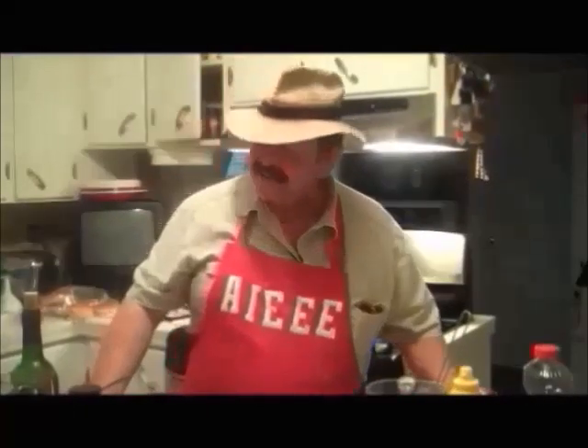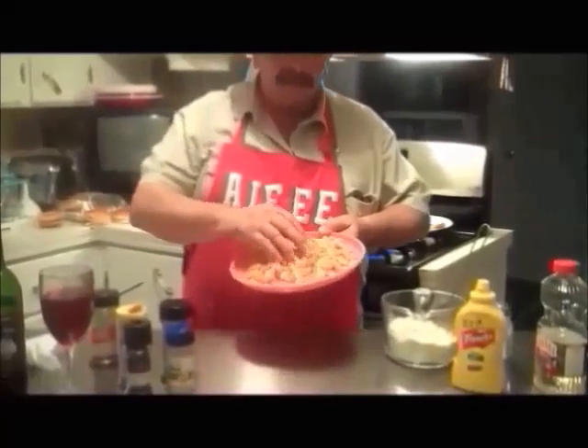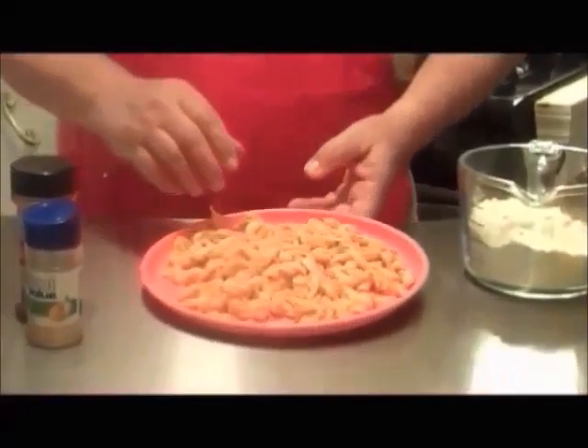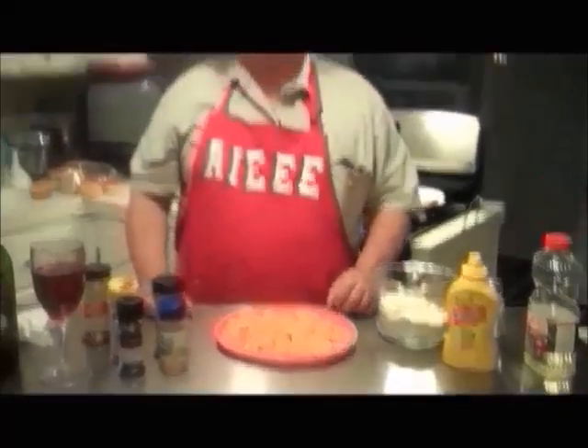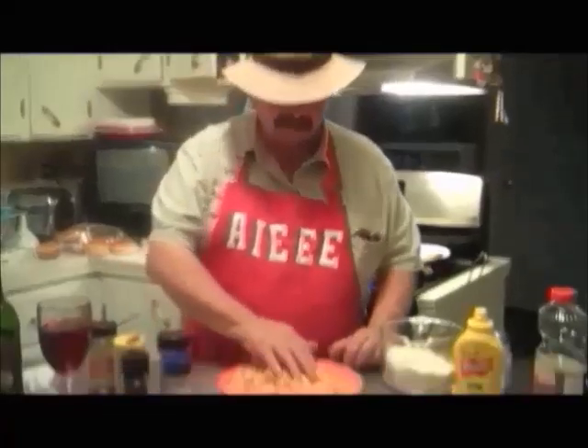Welcome to Chef Bokeh's Cajun Kitchen! Hot day out there. Anyway, I got my crawfish together — some beautiful crawfish from Louisiana, the only place I get them. These come from Beaver's Crawfish out of Mamou. I've cleaned them and checked them out, and every one in the whole pack was good.